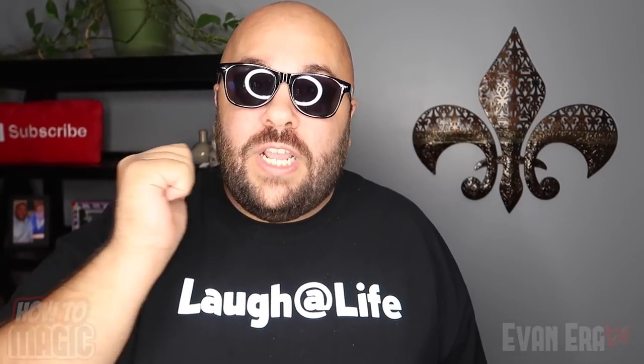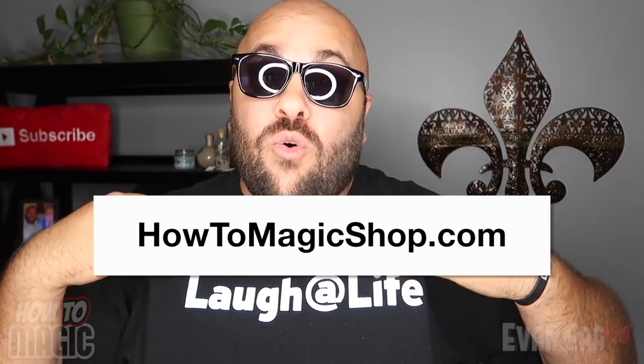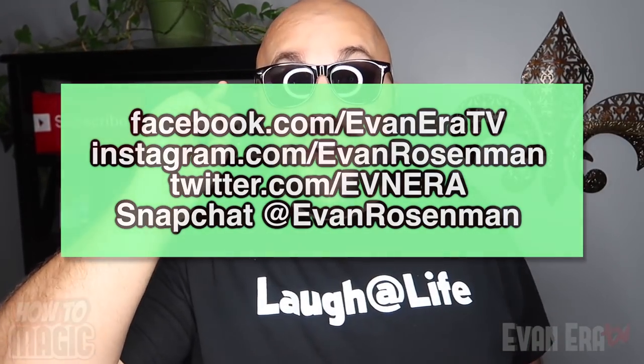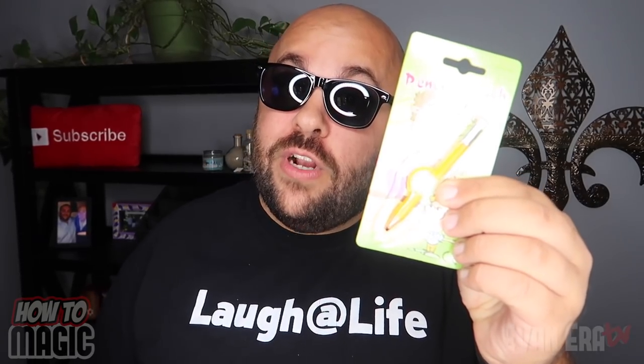Alright guys, if you like all those pencil tricks be sure to give the video a thumbs up and head over to the Evanera TV shop and pick up some cool magic tricks — we ship them all worldwide. We also have cool Laugh at Life gear, brand new colors of Laugh at Life t-shirts. If you like the channel and want to support us, go pick up a bracelet or some sunglasses. If you have a Snapchat, add me — I post a story every single day. It is giveaway time! I'm giving away ten of the magic pencil through the finger trick to ten lucky comments in the comment section. All you have to do is give the video a thumbs up and leave a comment — today's keyword is pencils. Leave as many comments as you want; the more comments you leave the better your chances.